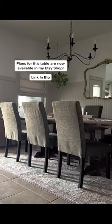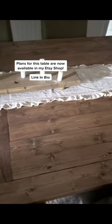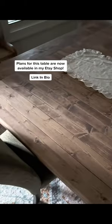If you would like to build your own dining table, the plans for this one are available in my Etsy shop. It wasn't a super hard build, but you do need to make sure all the legs are facing the correct direction. The link to my Etsy shop is in my bio. Thank you!